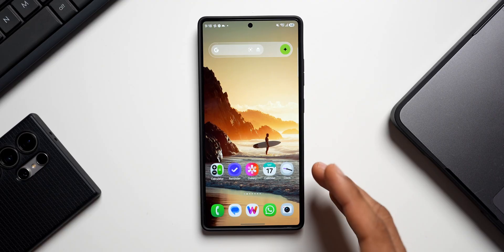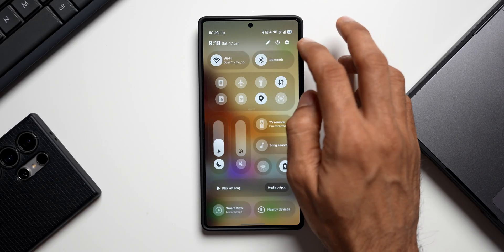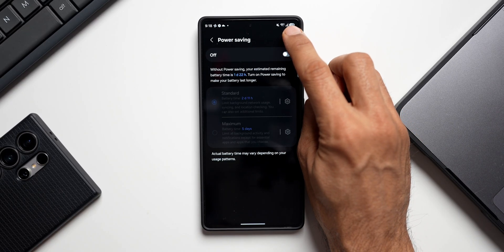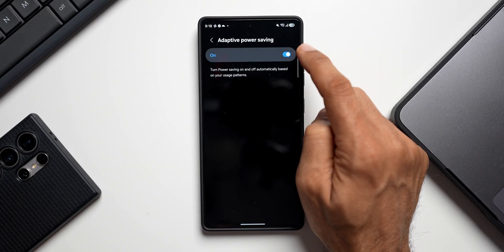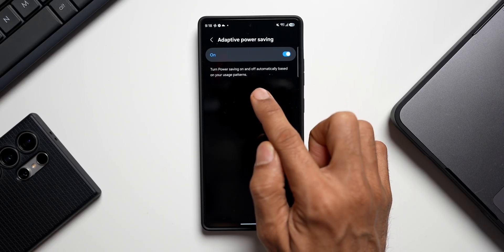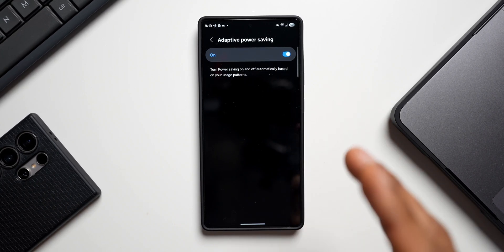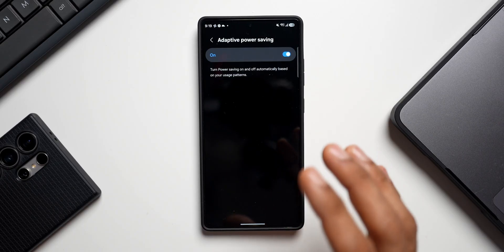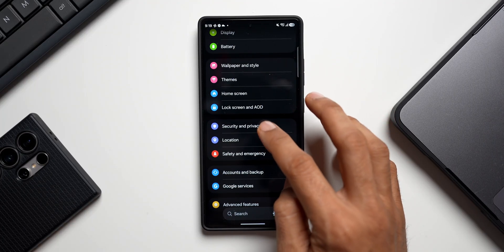Next we have Adaptive Power Saving, which is hidden in the settings. Go to Settings, tap on Battery, tap on Power Saving Mode, then tap the three-dot button in the top right corner to find Adaptive Power Saving and enable it. This will automatically turn power saving on and off based on your usage pattern — for example, during times when you don't use your phone much, it will kick in automatically.